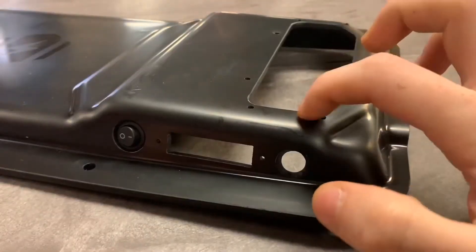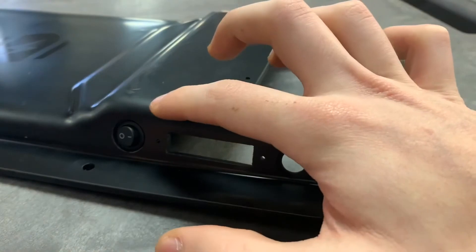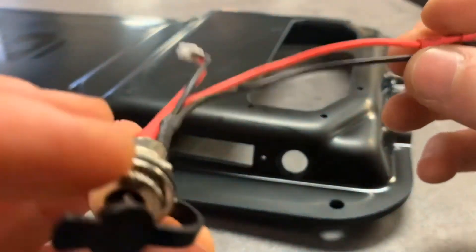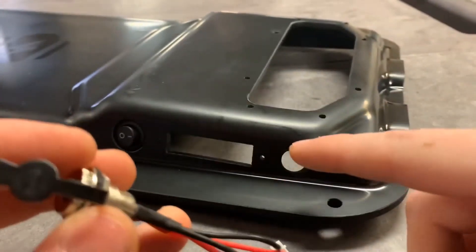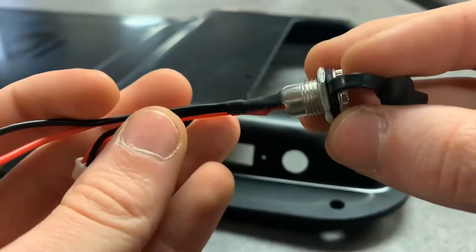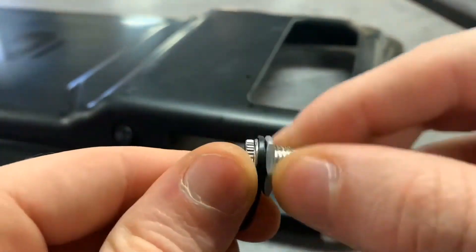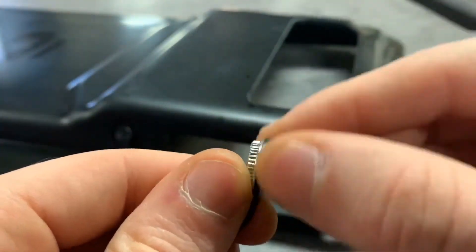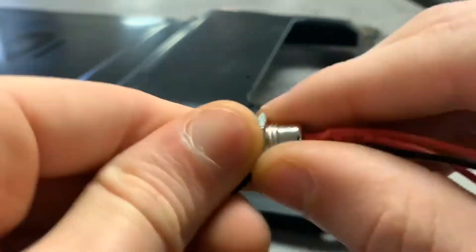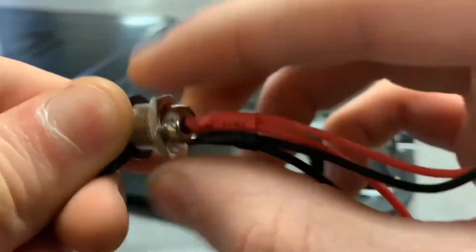We're going to be using this hole right here on the far right, and just like our on and off switch in our other tutorial video, we're going to be inserting all these wires through the front of the enclosure right here through this hole. And quick note before we do this: we want to unscrew this washer off the back side of our charging port right here.